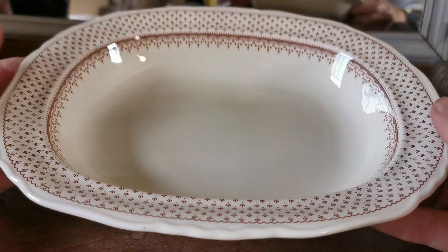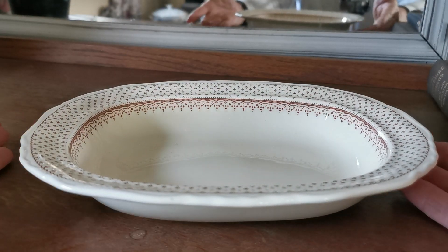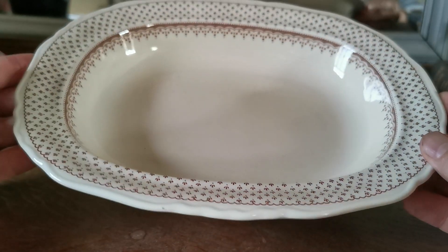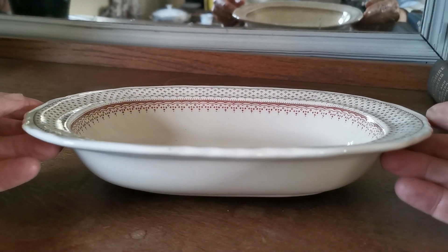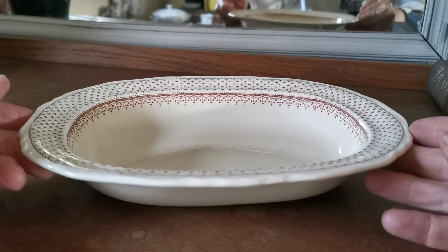No problems with the glaze, no problems with the transfer. Absolutely no condition notes to bring to your attention. Just to reinforce that this is in fine condition. We've got two of these. Ten inches is the length, I think 8.25 wide, and just over — looks like 1.75 tall.